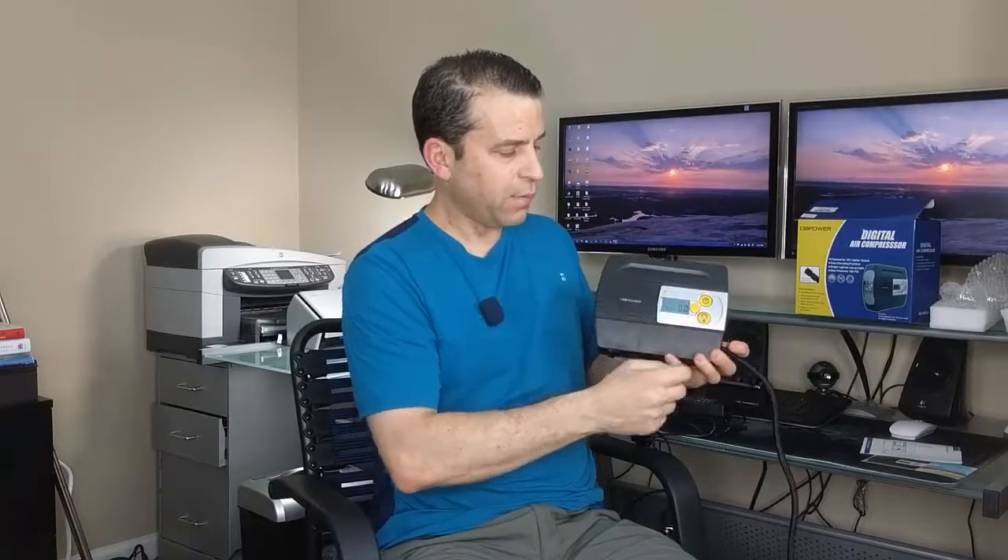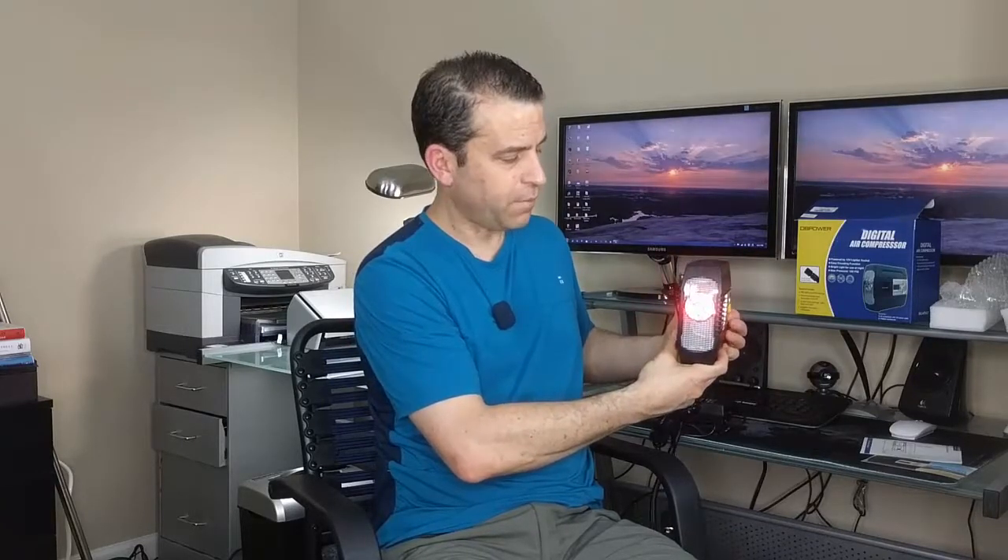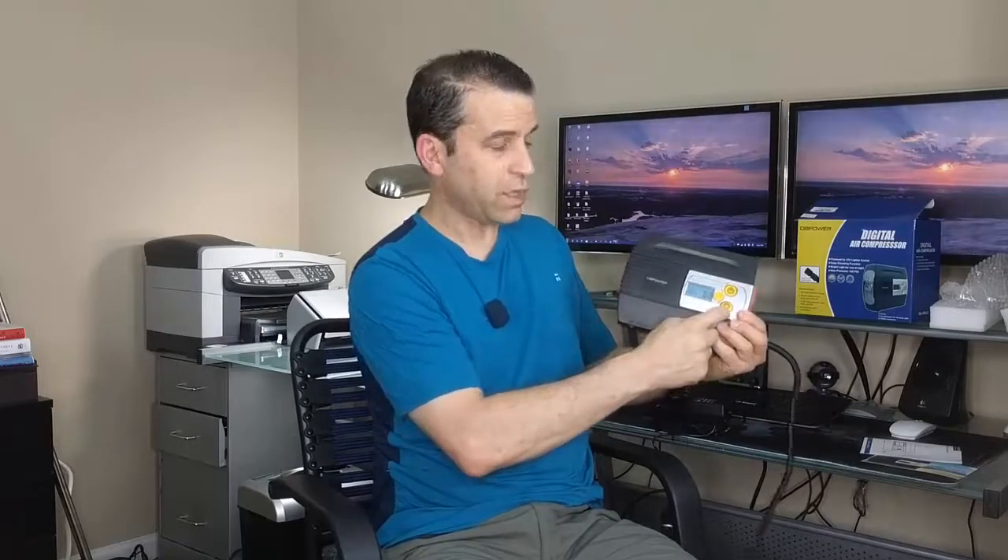Let me share first about the light. As mentioned, there are three different settings. You press the light button and the light is on. Press it again and you get the SOS mode. Press it again and you get a fast red flash. Then off. So: on with a clear light, red SOS, fast red flash — all with this button here.